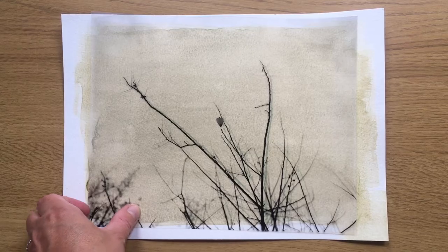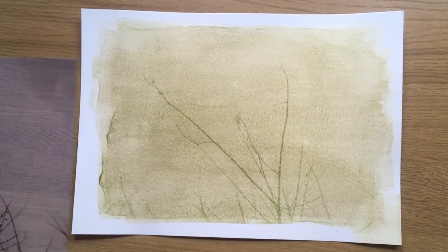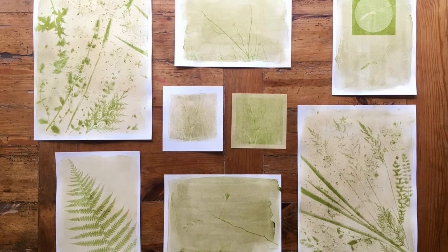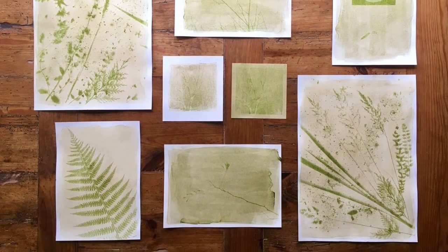You can also use photographic images printed onto inkjet acetates to make an image. With the anthotype process a positive image is required. You can make a photographic print with an image shot on either a film or digital camera, so the possibilities are endless with this traditional process.